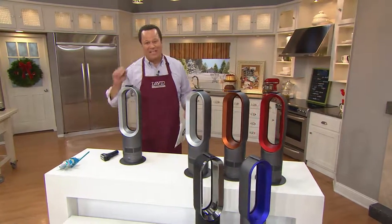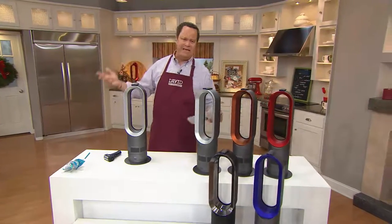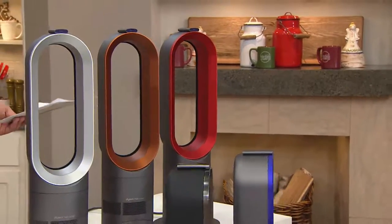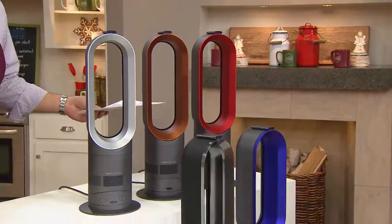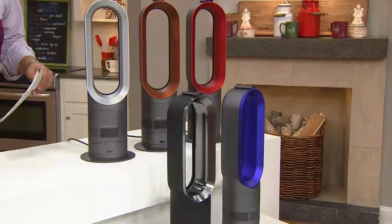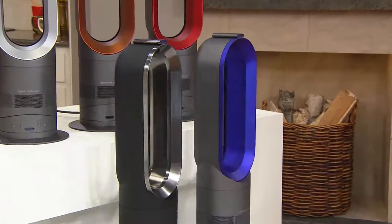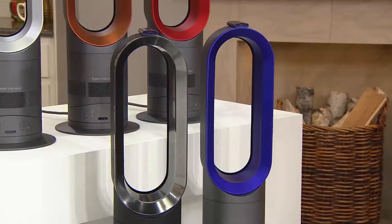We're going to jump in now and give you a special presentation of today's special value. I know you might be saying, come on, David, it's a fan and a heater and it's a kitchen show — what are you doing? I use my heater in my kitchen in the wintertime when I'm sitting at my kitchen table in the morning doing email and it's a little frosty outside. If it gets a little warm in my kitchen when I cook — and many times it does — I turn a fan on. This is going to be both, because it's the Dyson Hot and Cool Bladeless Air Multiplier. You've seen the Dyson Air Multipliers that are just cool — they're just fans. This is a fan but it's also a heater. It's a twofer.